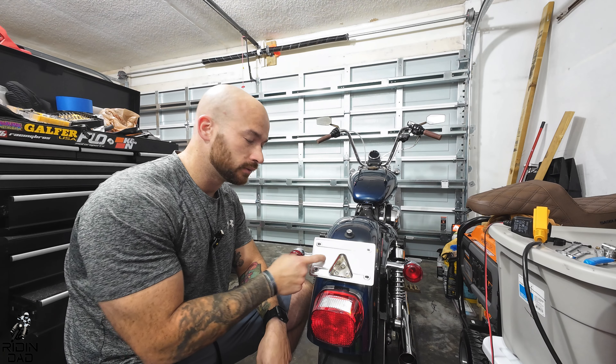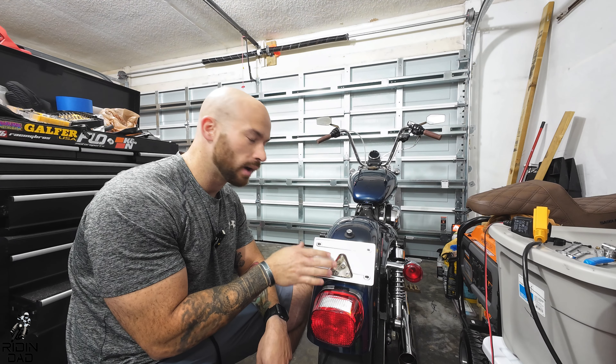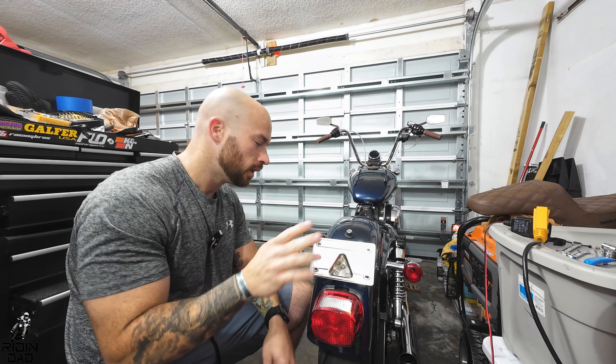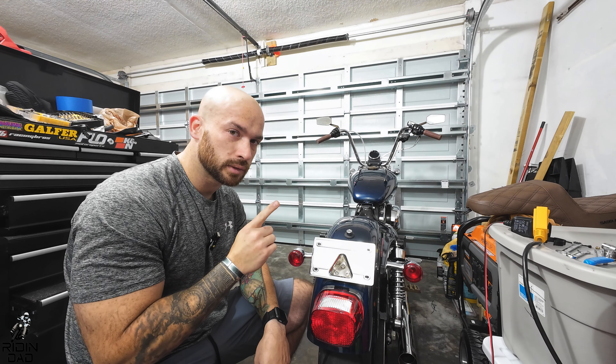The first step — you might be wondering about doing a different license plate bracket. Just kind of getting ahead of myself. I don't care if you guys see my license plate because it's public knowledge anyway. This needs to come off first, so let's unscrew it.